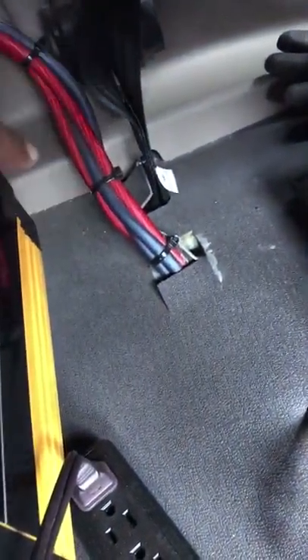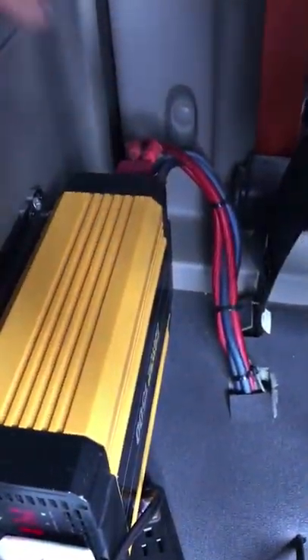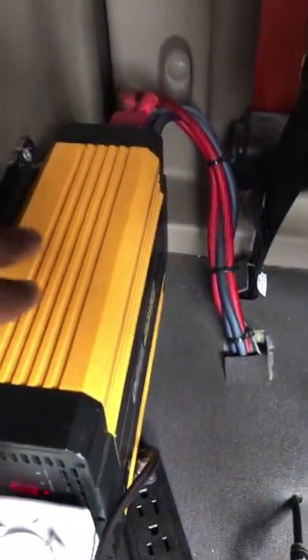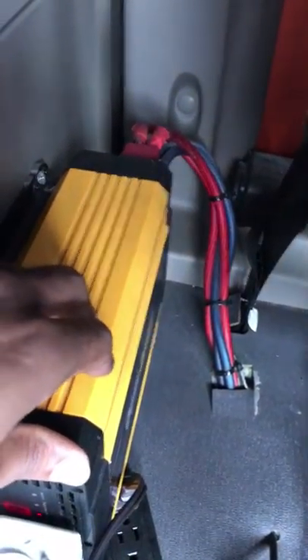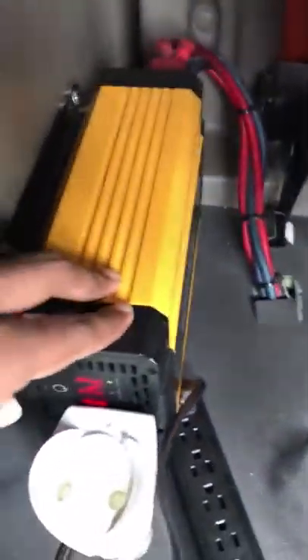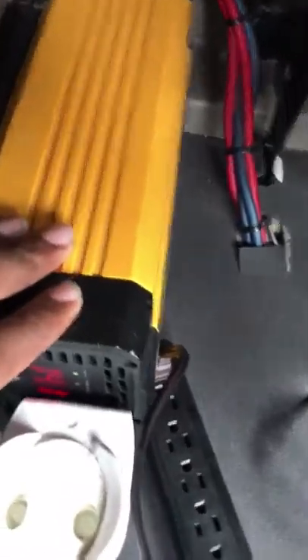It cost 150 dollars for my company to install it. This is 1500 watts — that's what the 1500 means. It's hooked directly up to the battery — that's where the cables run down, the blue and the yellow. This has to be installed professionally. Do not try to do this yourself or you're going to set something on fire. New drivers, get one of these installed professionally at the truck stop or a mechanic, or your company will probably do it — this is your bread and butter on the truck.